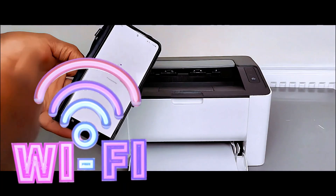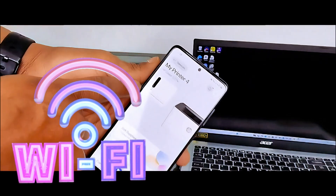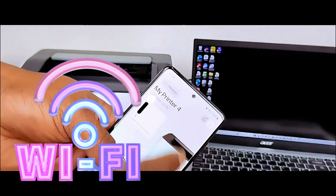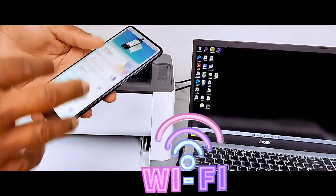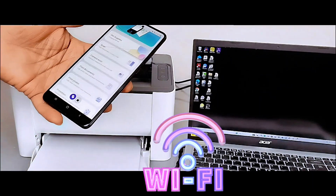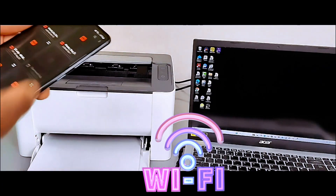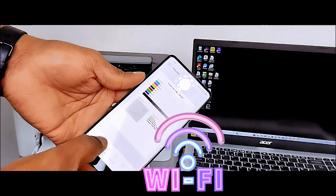The app is still processing. This is the printer — it will show you the ink level. HP LaserJet 107W. If you want to print a document, select Print Document, then select PDF, then select Print Test Page, then select Print Preview.